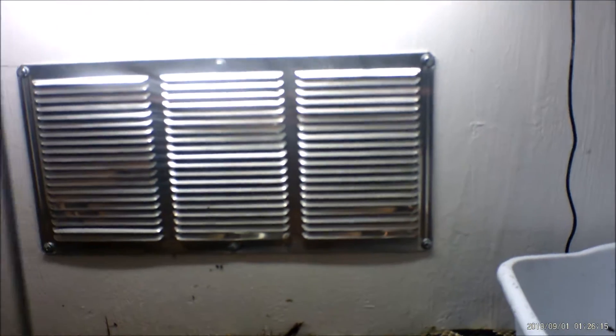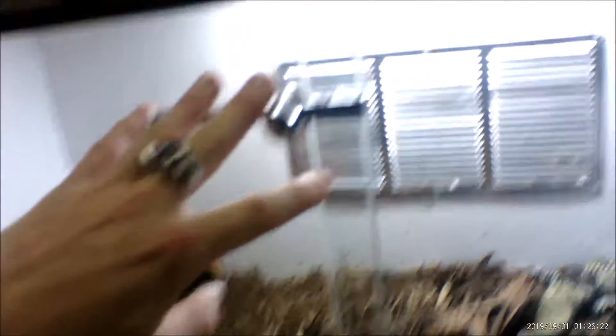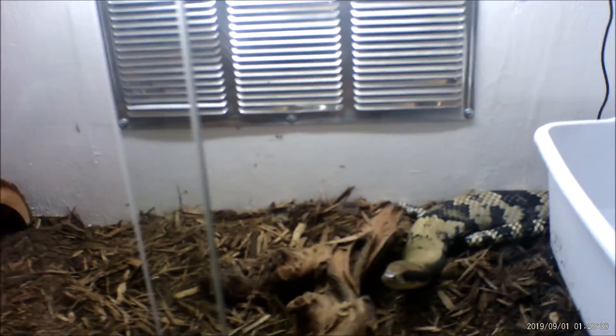Yeah, this is for my Brazilian smooth skink. Here is the vent right here. There's a sliding door that got installed from the glass place — they actually did a good job installing the glass door. Got a two-inch frame right here holding up another substrate for him.